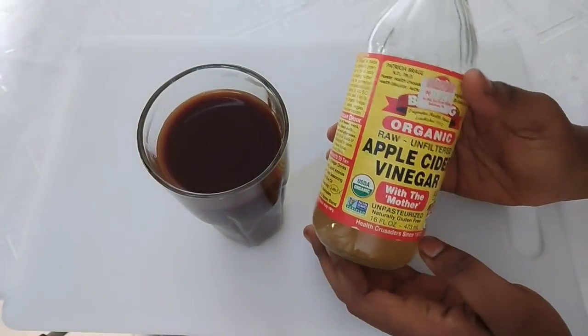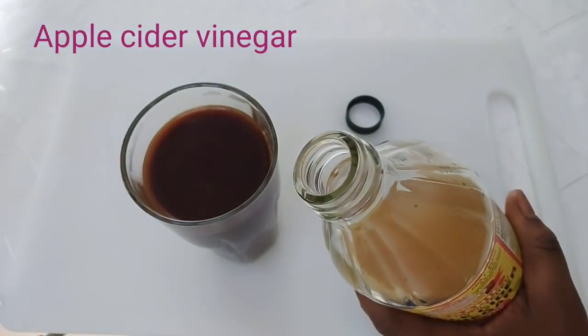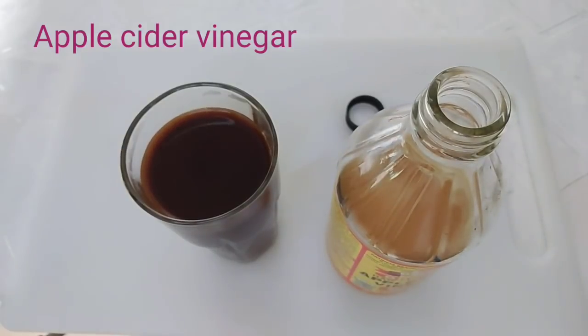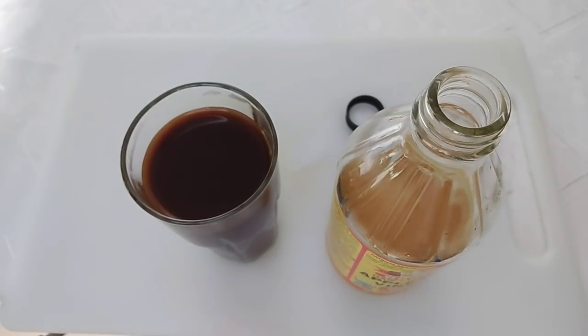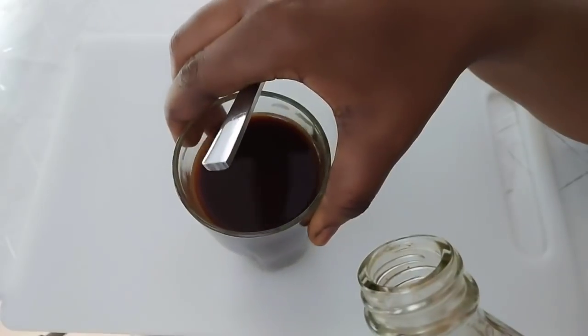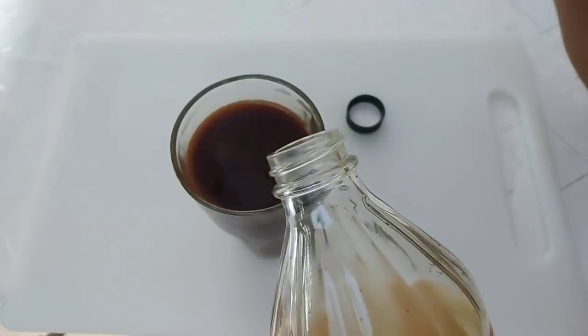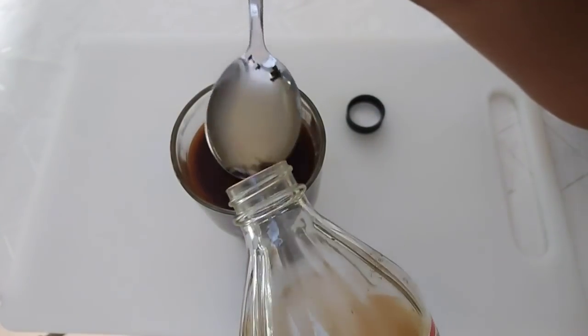It's now time to add our apple cider vinegar. Apple cider vinegar is a very powerful way to get rid of belly fats, side fats, back fat, and all those unwanted fats on your body. For one glass like this, you have to add two tablespoons of undiluted apple cider vinegar.